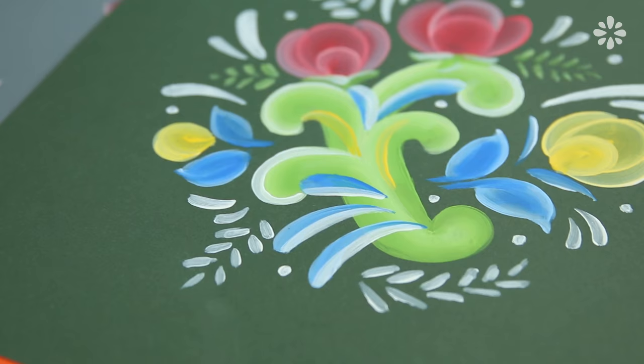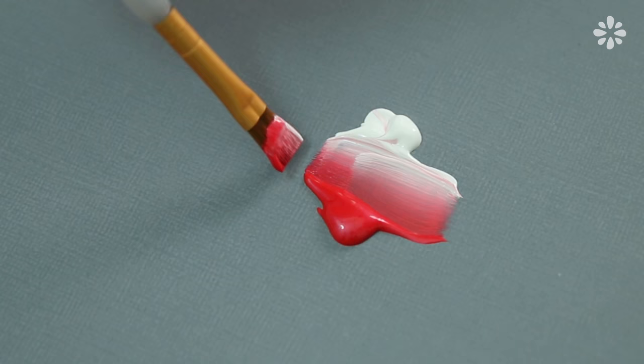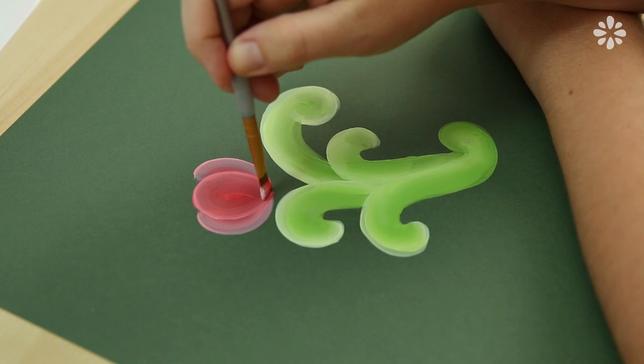Hello, it's Jennifer from Sea Lemon. Thanks to Hello Bethy for requesting a tutorial on rosemaling. I'm new to this type of painting and I thought it would be fun to try it out and bring you along with me as I show you sort of an introduction to it.